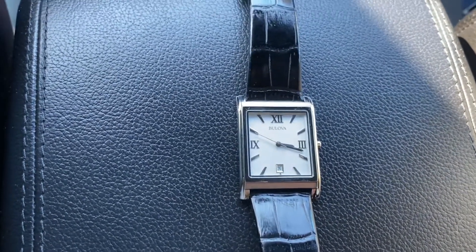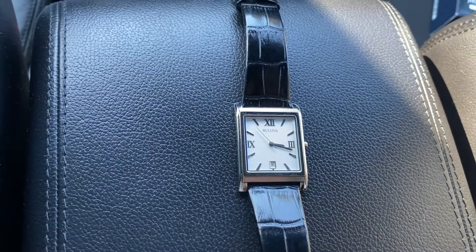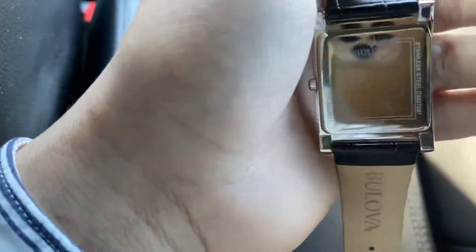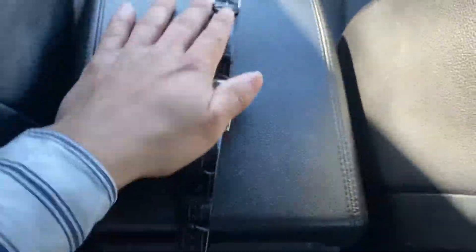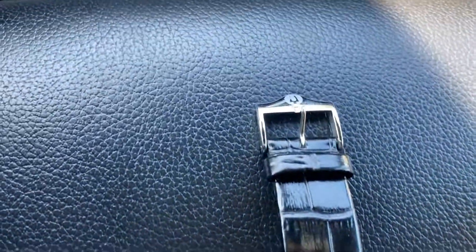I would recommend this watch — I'd say like an eight and a half, almost a nine out of ten. Just the look of it is classy, you can't beat it. The price was cheap. Bulova is a good brand. If you want to see any other watches I have, just let me know.